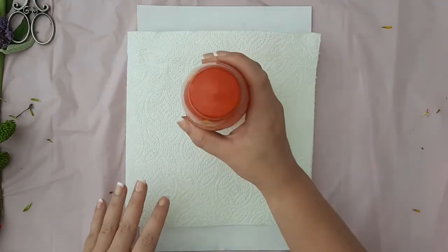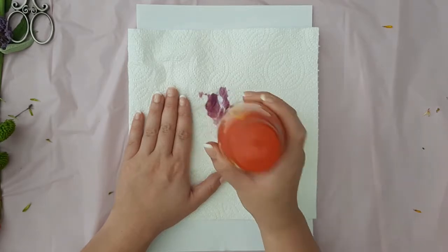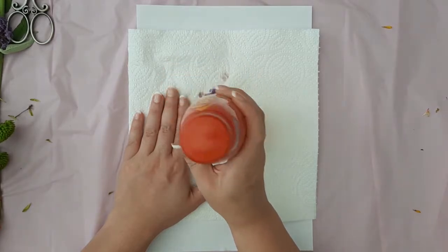Get your kitchen roll and lay it over the top of your flowers. You are then going to get your bottle of water and bang it on the flowers so that the colour from the flowers stains both the kitchen roll and the paper.